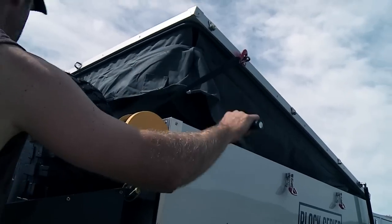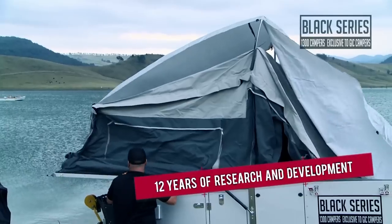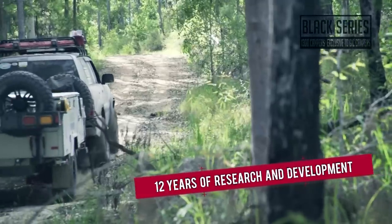The flagship Black Series Patron camper trailer really is the last word in off-road space, comfort and style. The hard floor forward fold trailer is a result of 12 years of research and development into building the ultimate camper trailer.